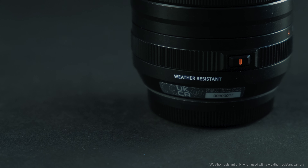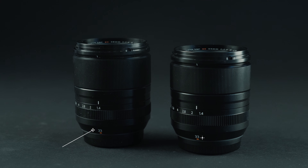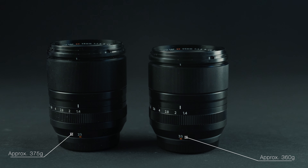Another major feature of these two lenses is weather resistance, given you have a weather-resistant camera body. They were also designed to be compact and lightweight, making them perfect as an everyday carry. They also have an aperture-ring A-position lock: once you reach f16 the ring stops, and you have to press a button to switch to A, and press again to disengage — so you won't accidentally move in or out of the A position.